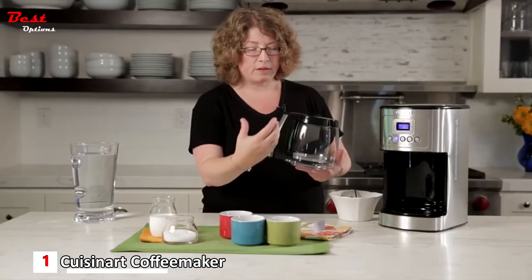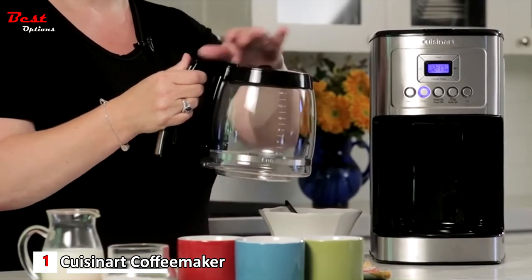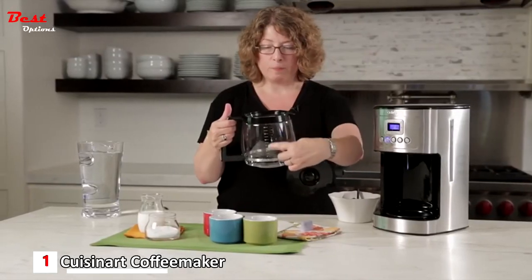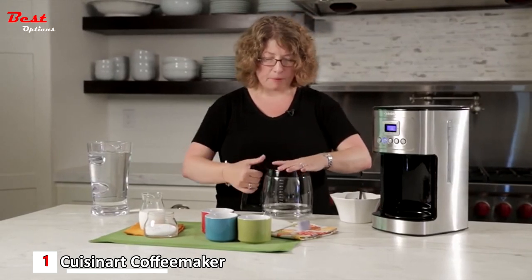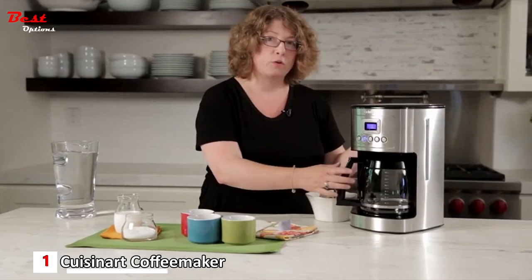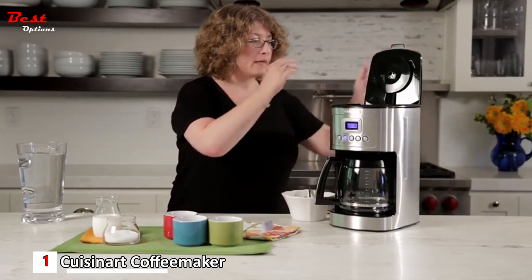The carafe handle features a stainless steel accent and has a knuckle guard on the inside. The lid is easy to remove — it shows measurement markings — and easy to put back on. It also has a brew pause feature.